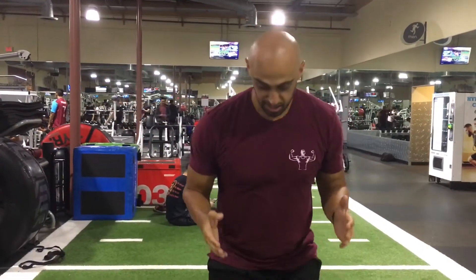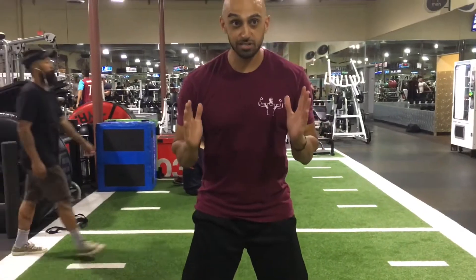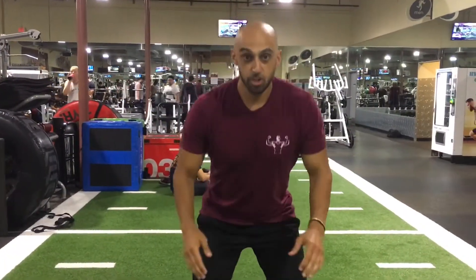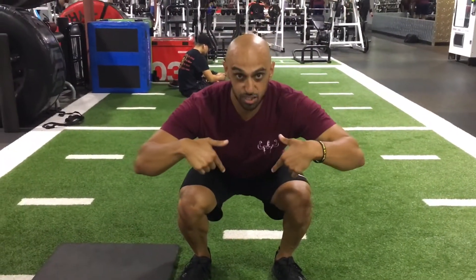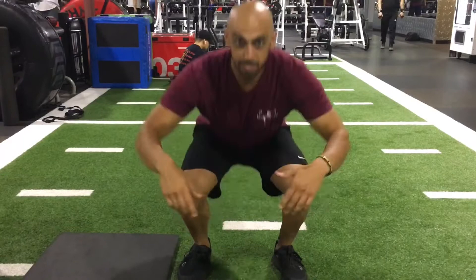So what I'm going to have you do is feet about shoulder width apart, and then you're just going to sit down into the squat nice and slow. Think of a two to three second descent — one one thousand, two one thousand, three one thousand. You want to sit into it, don't dive into it. There's a difference between sitting into the squat and resting into the squat.